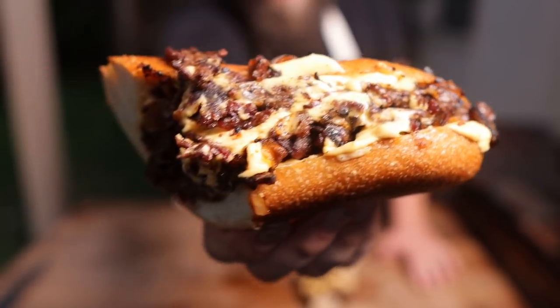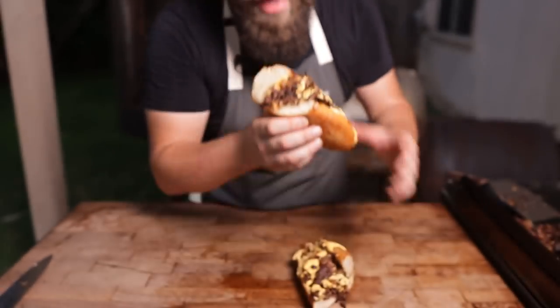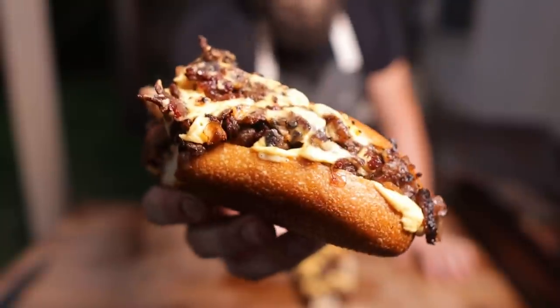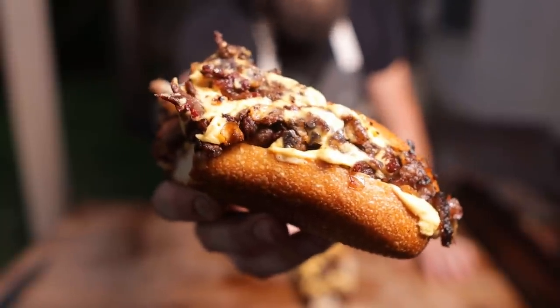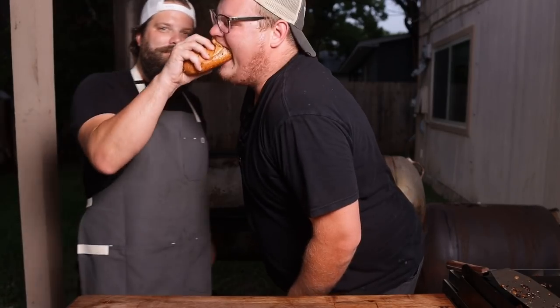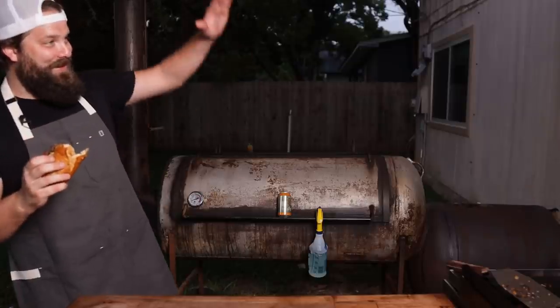And that's what it's all about, folks — a beautiful beefy cheesesteak. Some nice soft bread, gooey cheese. Nice and smoky, nice and cheesy. Can't go wrong. John, come get a bite of this thing. Mmm. I mean, it's delicious. I don't know what else to say. I'd go as far to say, this is a Texadelphia.